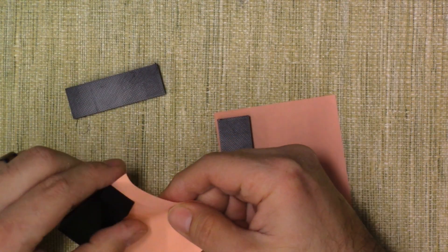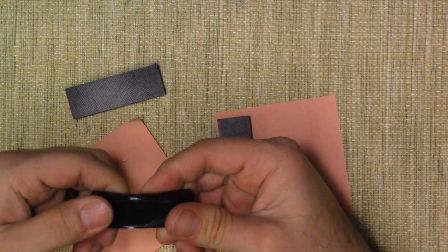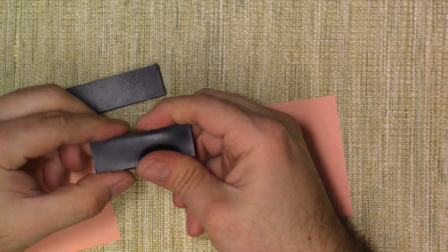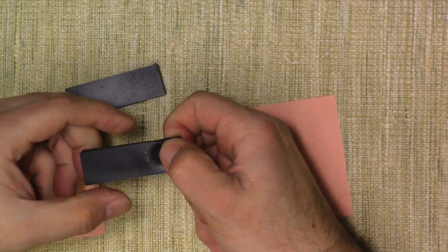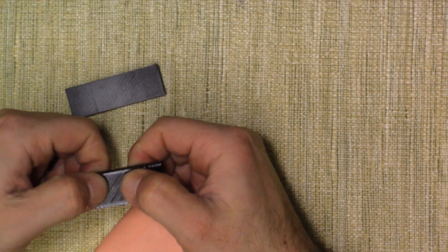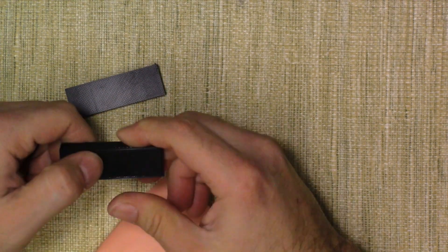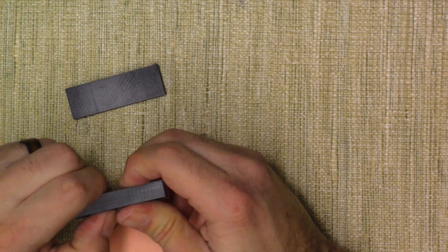You can adjust the infill of your project to control how squishy it is. At 10% infill, it's more malleable — able to move around and squish more. It still holds its shape, it's just easier to squish and has a bit less resistance. At 50% infill, it's a lot harder to bend and push in, and a lot denser, so you have a little bit of leeway in it.